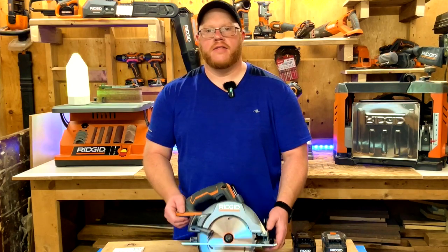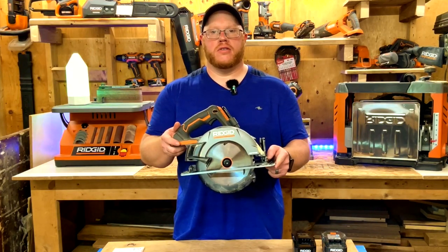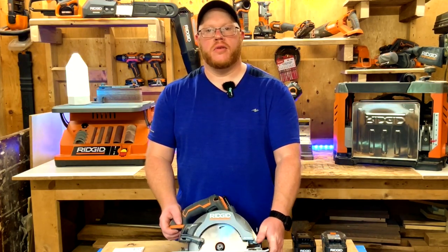Hello and welcome to Shop Talk with Dan the Man. Today's video we're going to review this bad boy — a seven and a quarter inch circular saw. Please stay tuned to find out more.